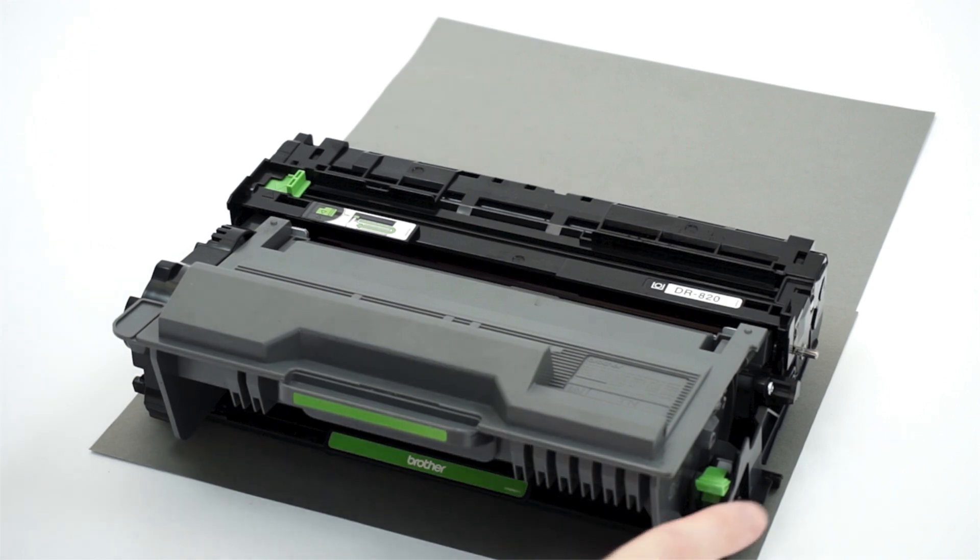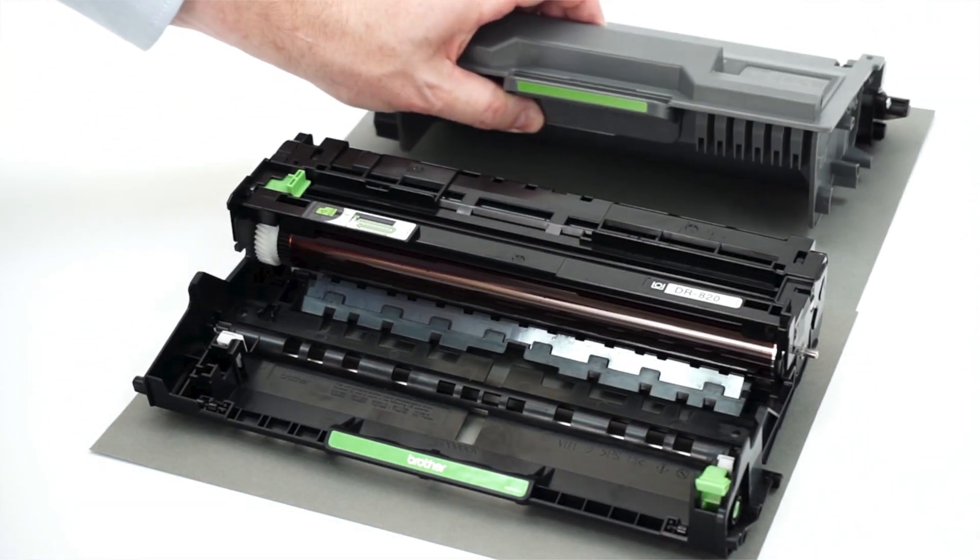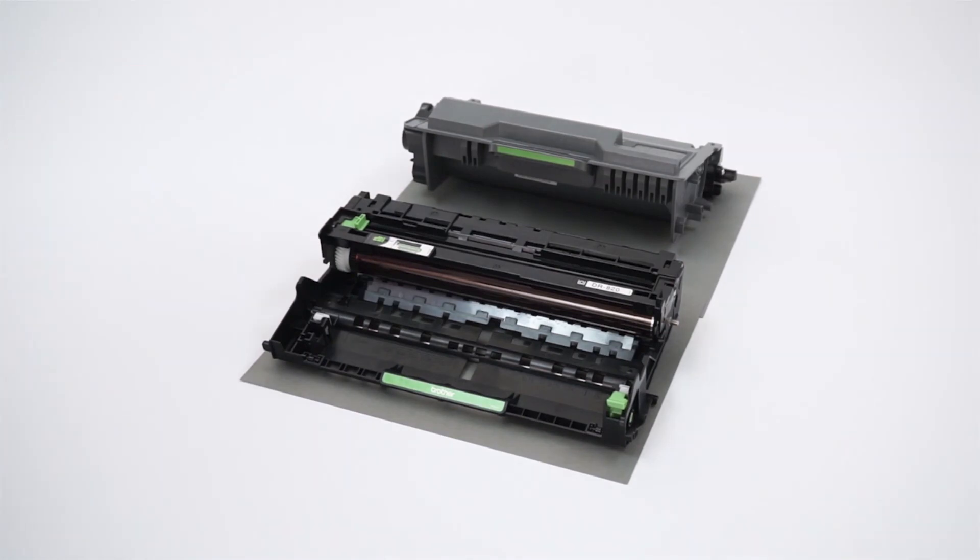Next, remove the toner cartridge from the drum unit by pressing the green lock lever. Be careful not to touch the drum rollers during this process, as this can cause print quality problems.